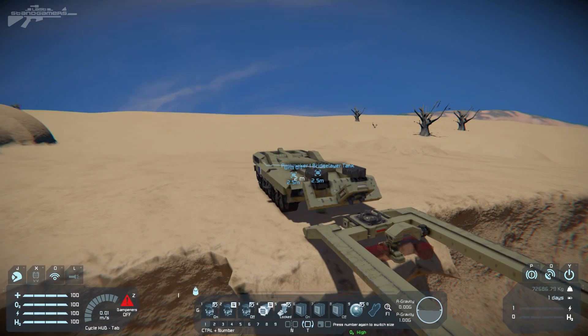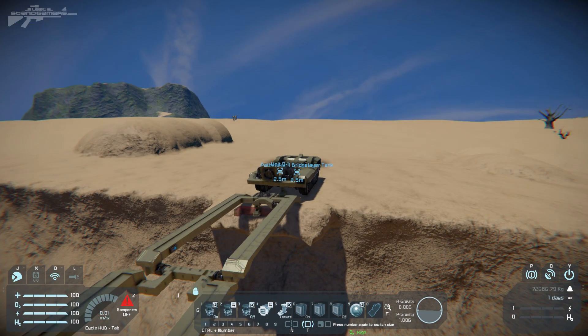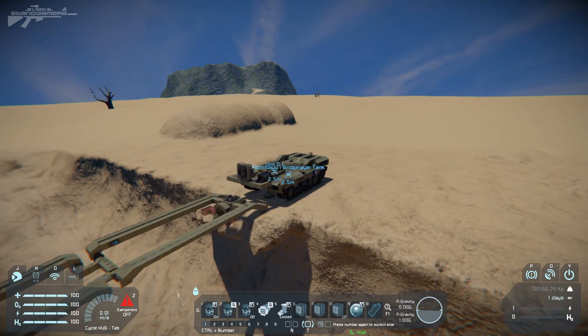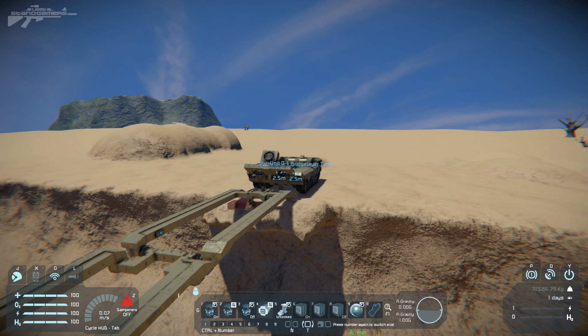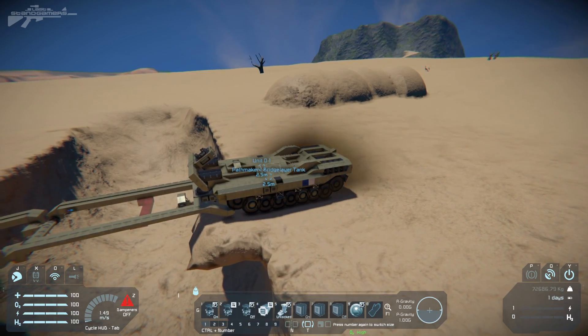The only issue I've spotted is there's no way of recovering your bridge once you get to the other side. It really needs a merge block on the other side as well so you can actually pick it up as you travel on your way. So we're going to disengage our piston and rotor — press five, press four, that's retracted back up. Disengage the parking brake and we should be able to cross.